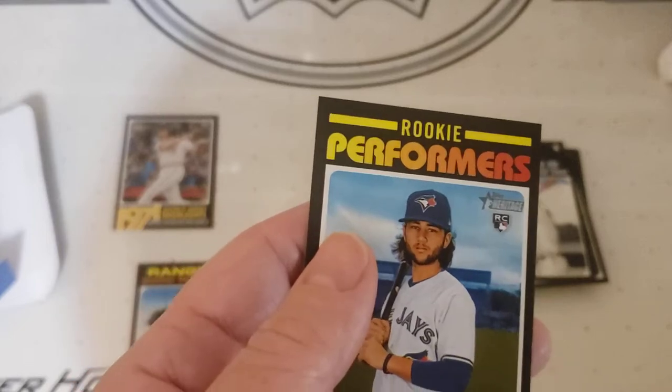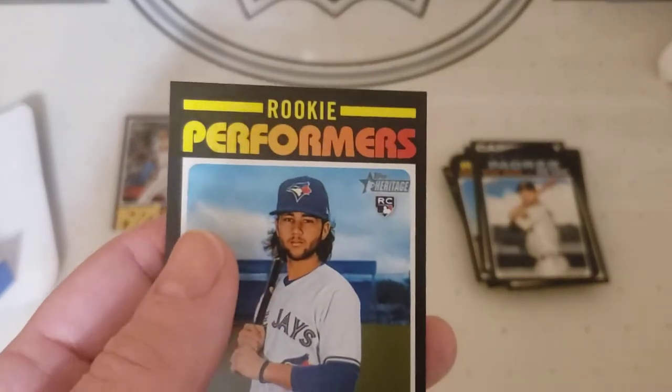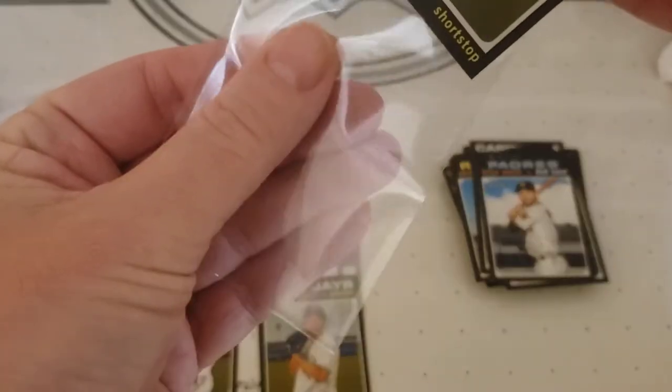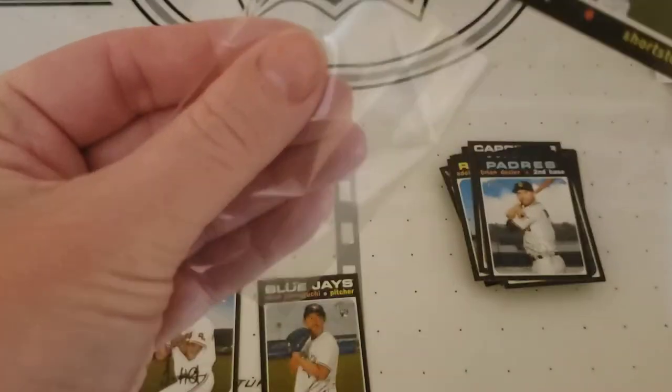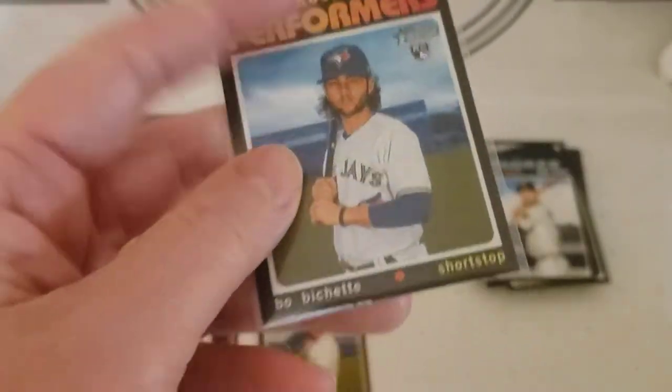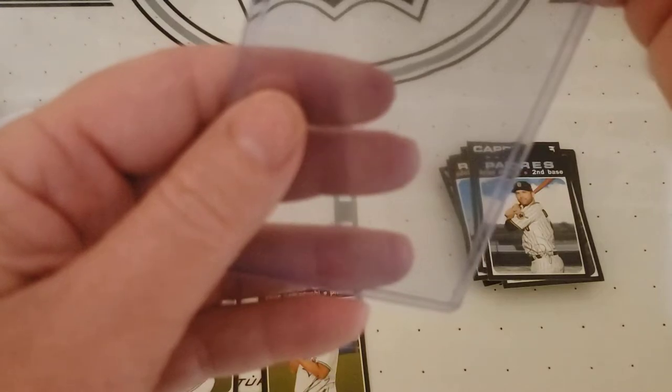See if we can go ahead and find a proper sleeve to put this dude in. You know what, we got some top loaders too — why not.